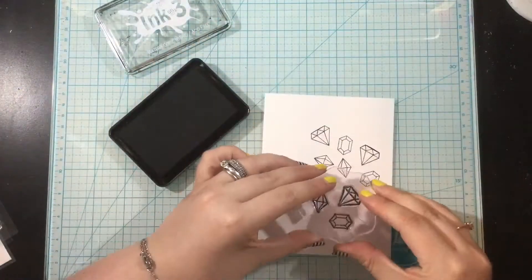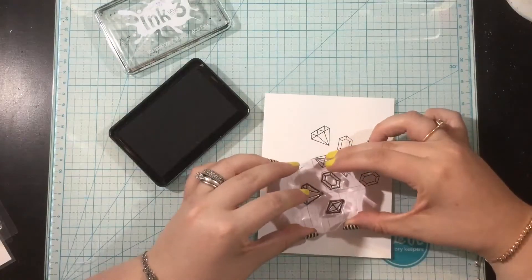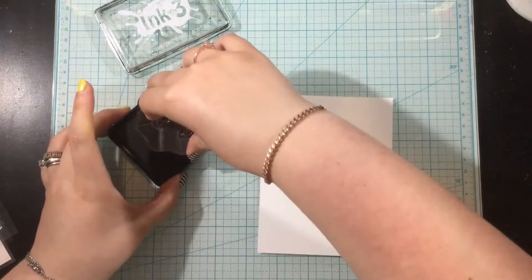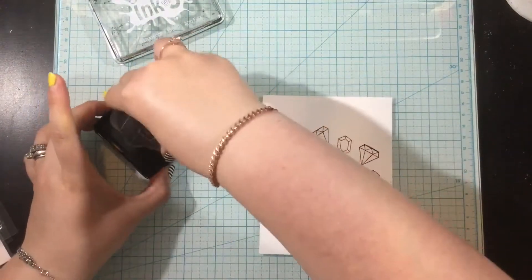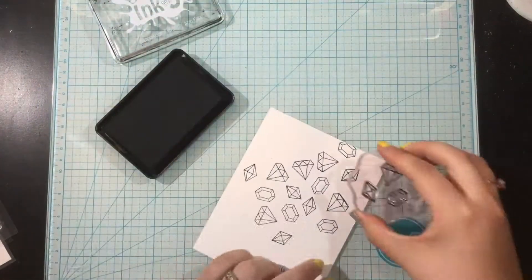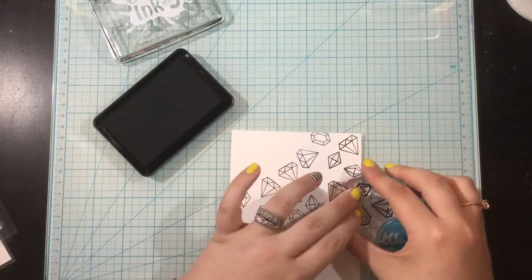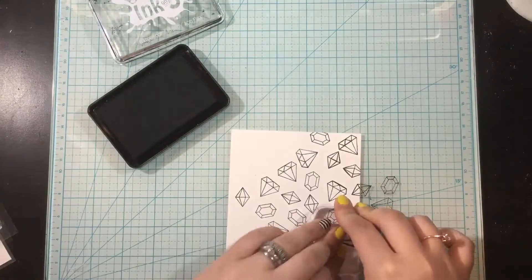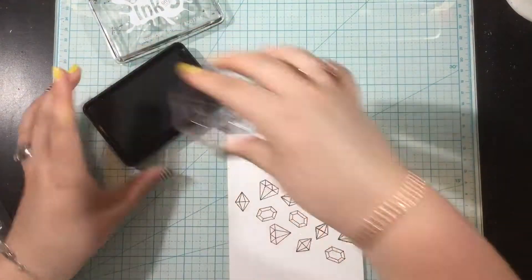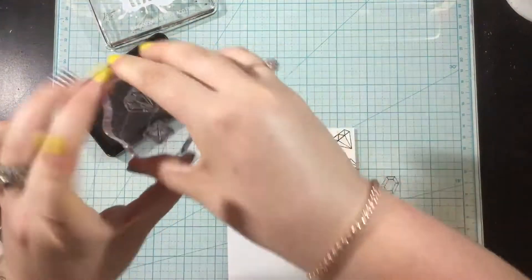I've taken the three gems from the Magical Dragon stamp set and mounted them on an acrylic block, and I'm just going to ink them up and stamp all over the background of a piece of Neenah white cardstock. I find it's easier to use an acrylic block that way I don't have to keep cleaning my stamps in between — I can just rotate the block around and get an even distribution of these gems.